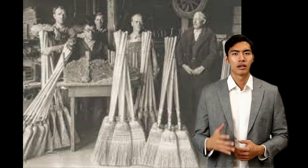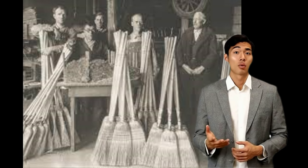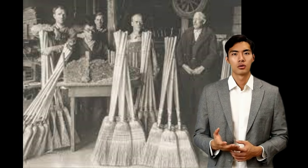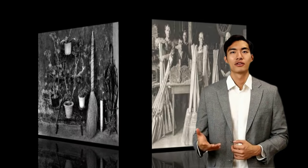The Shakers are credited with inventing the flat broom. They recorded that Theodore Bates of Watervliet examined the circular bundled broom and determined that flat brooms would move dust and dirt more efficiently. The bundles were put into a vice, flattened, and sewn in place.